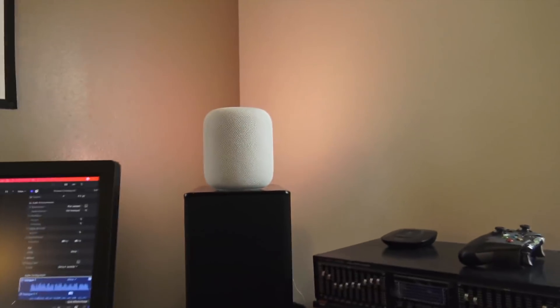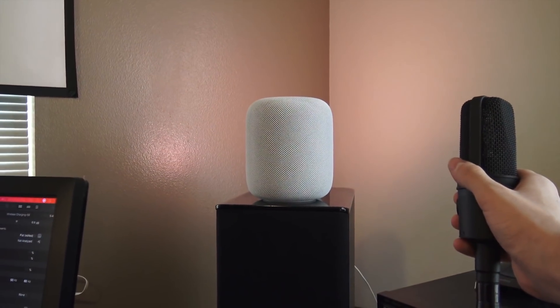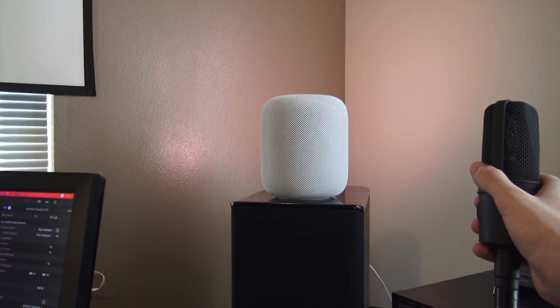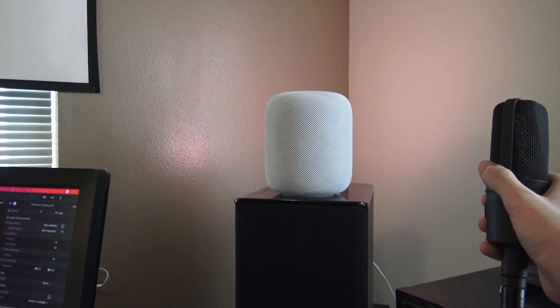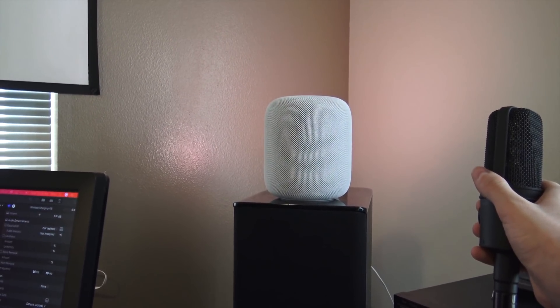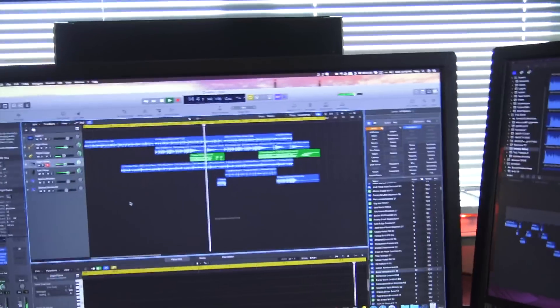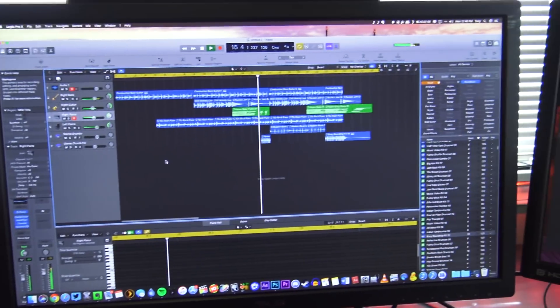I just wanted to show you one last thing. Hey Siri, what's the weather like today? It's currently clear and 44 degrees in Portland. Temperatures are heading down from 46 degrees this afternoon to 32 tonight. As you can see, it just goes back to playing AirPlay once Siri has finished answering the question.